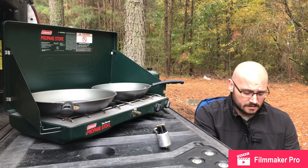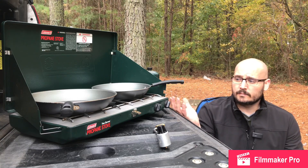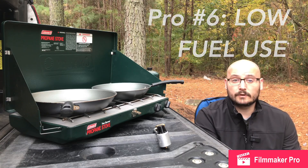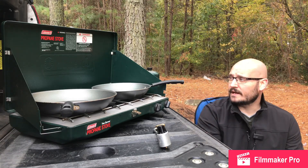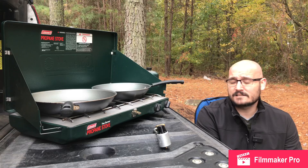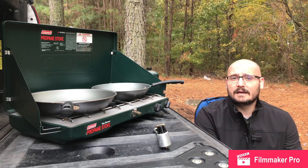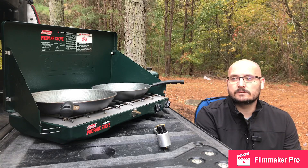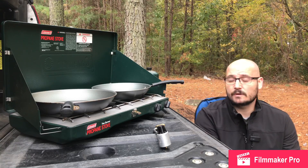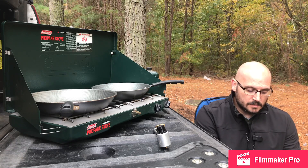Because it uses propane with a clean burn, one of the biggest benefits is that it doesn't use a lot of fuel. Some stoves go through fuel really quickly, but I've had this bottle for quite some time — I've used it on probably the last three or four trips for cooking. Generally, with both burners going on high heat, one of these small green bottles will still last you an hour or more. I've been on three or four trips using this stove and the same bottle still has plenty of fuel left in it.